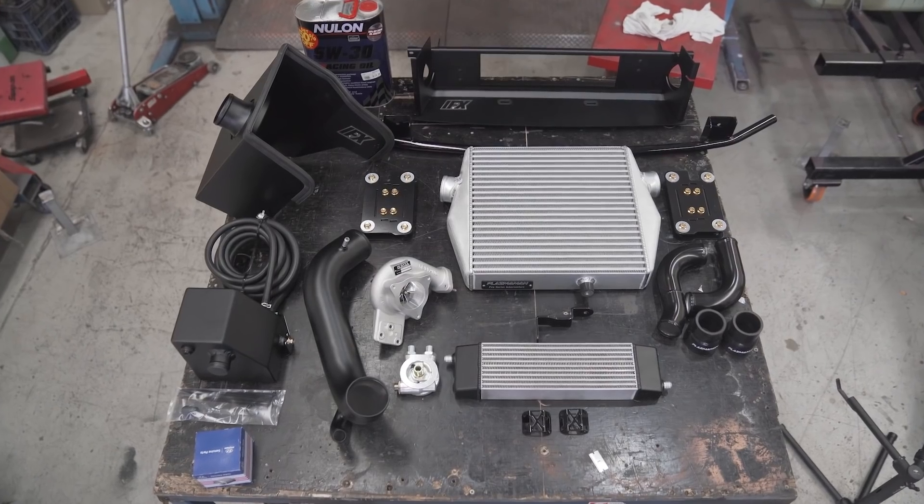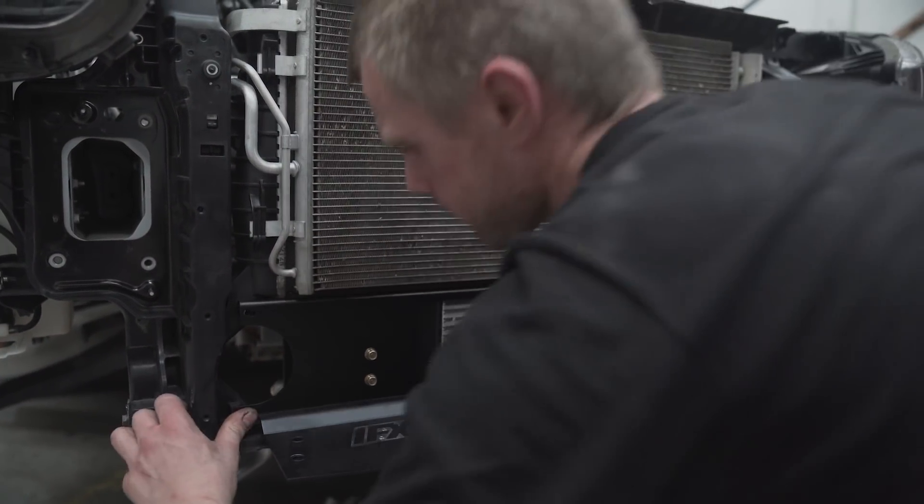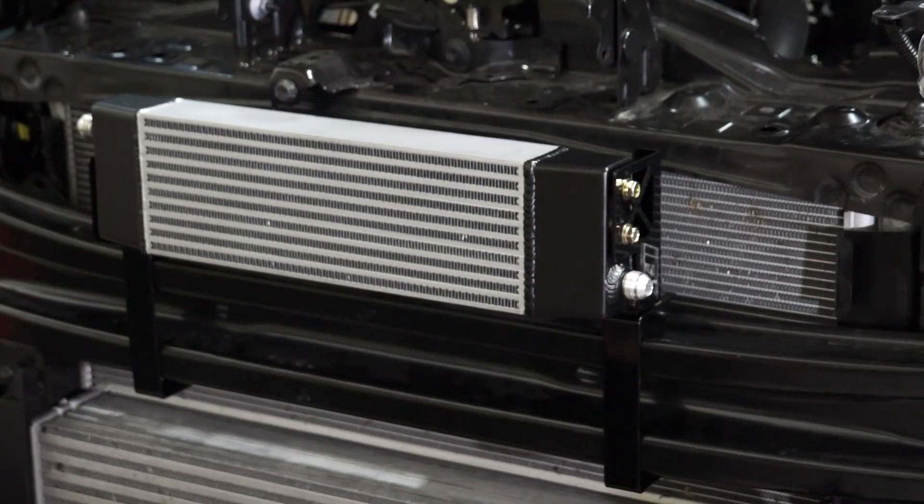Grubb already has an oil cooler kit for the i30N under the IFX brand, and we pretty much thought we could make it work on this. It's a perfect size for the front of the radiator grille, so we thought, why not — let's try and make it fit.